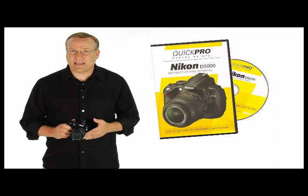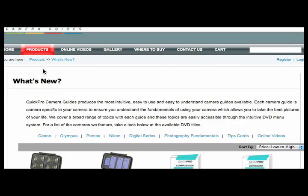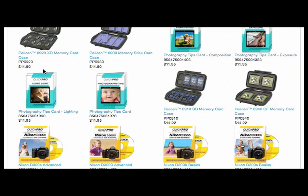The Quick Pro Guide for the Nikon D5000 is something you don't want to be without. Just go to QuickProGuides.com to learn more or pick up a copy at your local photo retailer.